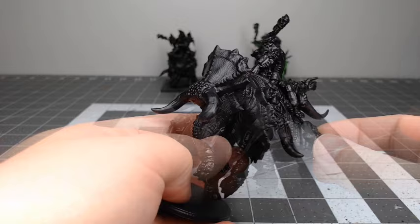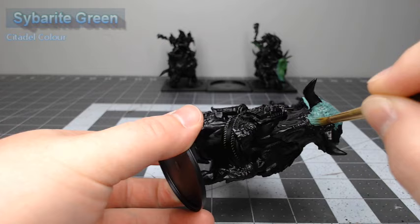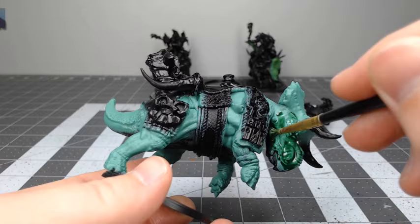We're going to start this project off by basing all of the scales on the model using Cyberite Green. This will give our green scales a minty blue undertone. Once that base color is in place, we're going to take Biel-tan Green and do a heavy wash of this over all of our green scales.